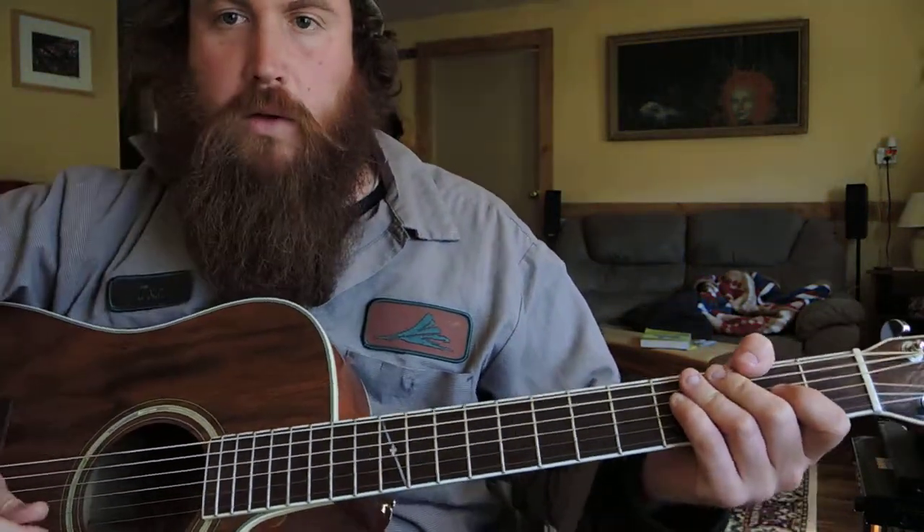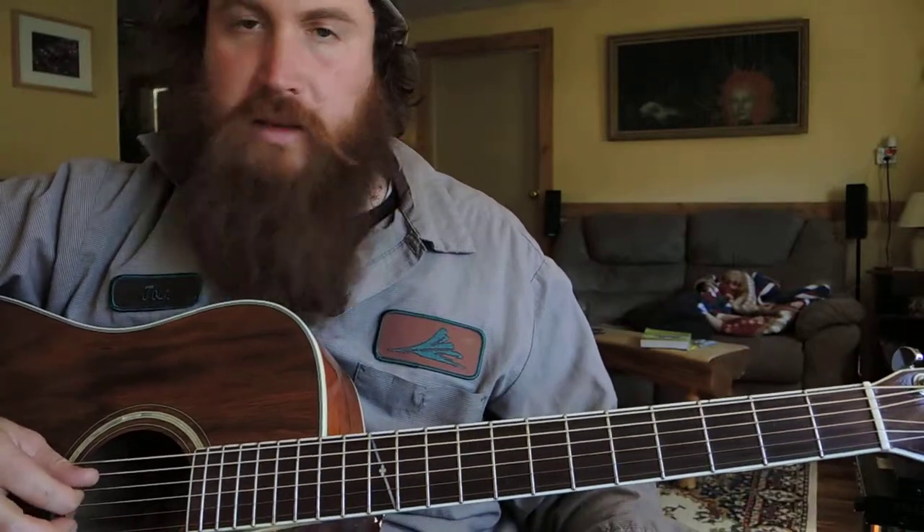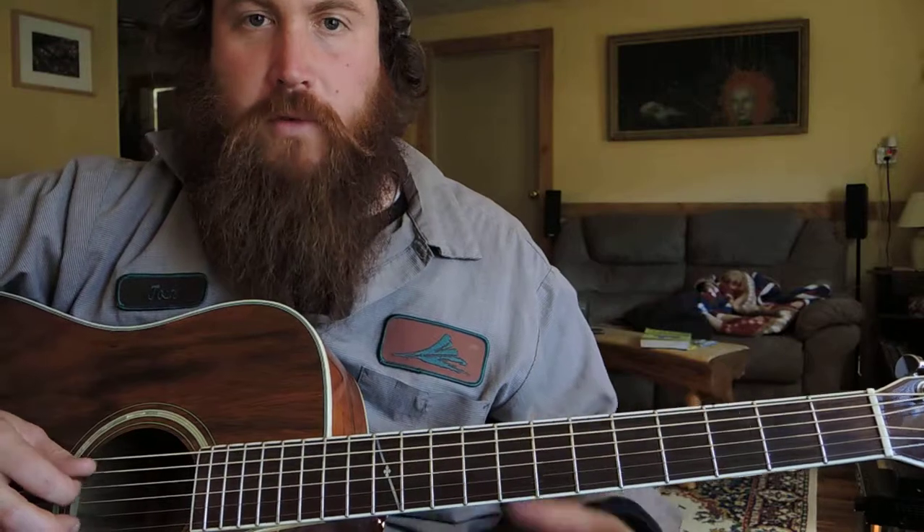Alright, this is going to be the third D lick. If you saw the third C lick, it's the exact same lick, pretty much, but for D.